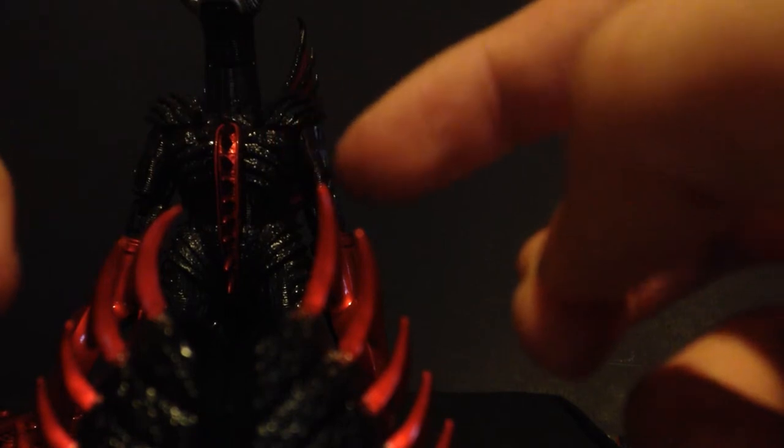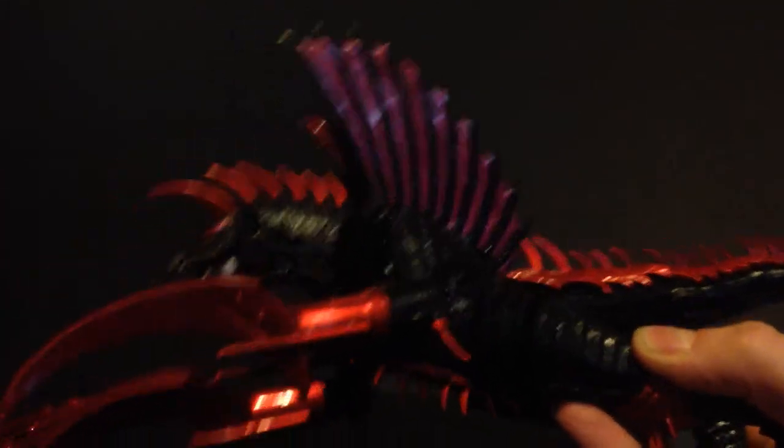First we'll do flying mode. Take off his back neck piece, then take the head off — just like in the movie. Take the flying head and put it in. A lot of people say these neck rings are just the same pieces, but if you look carefully you can see these bend upward a little more, while the flying neck ring is a little more straightened out to accommodate the space of Gigan's head horn. Move the arms forward, legs backward, tail down, and there you go — flying Gigan. The mouth can open a full range in flying mode.